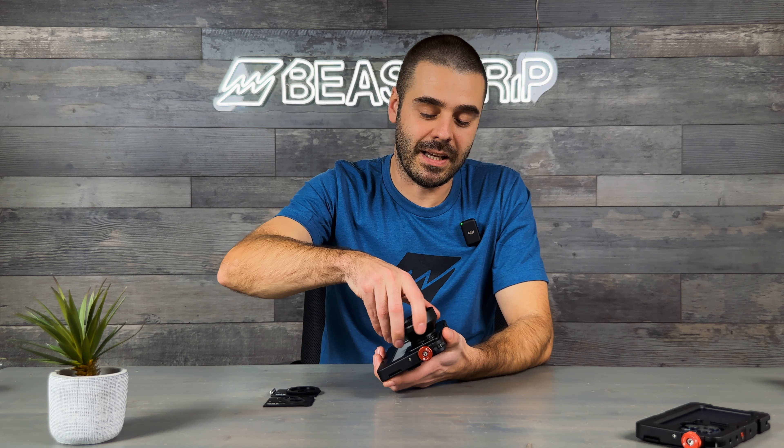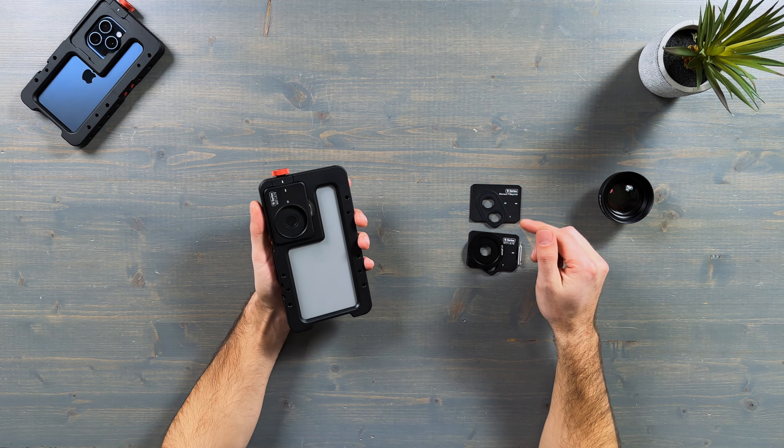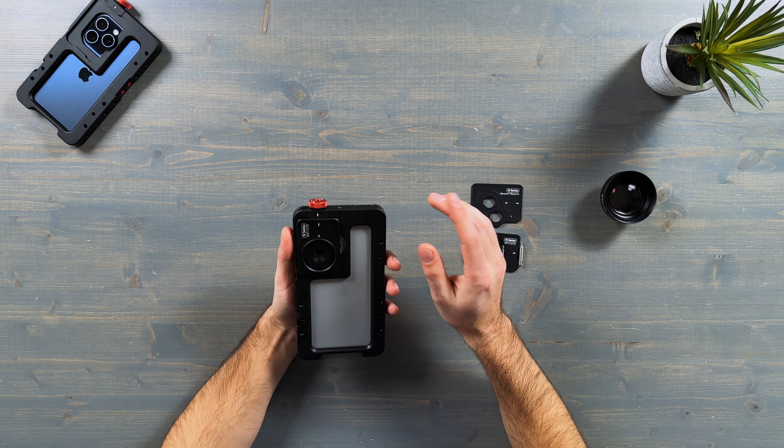Since new iPhones have a different position for the tele camera, the M37 plate cannot be aligned with the tele camera as before. So to use your lenses with the tele camera, you have to use the M17 plate with a step-up ring. Let me show you that.